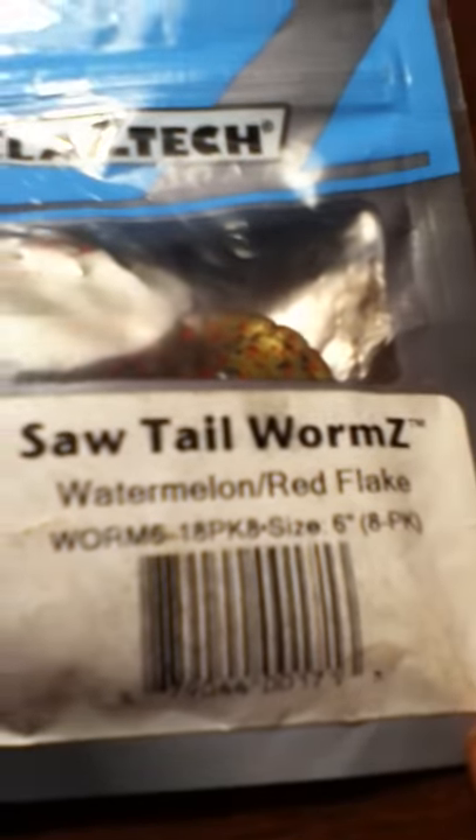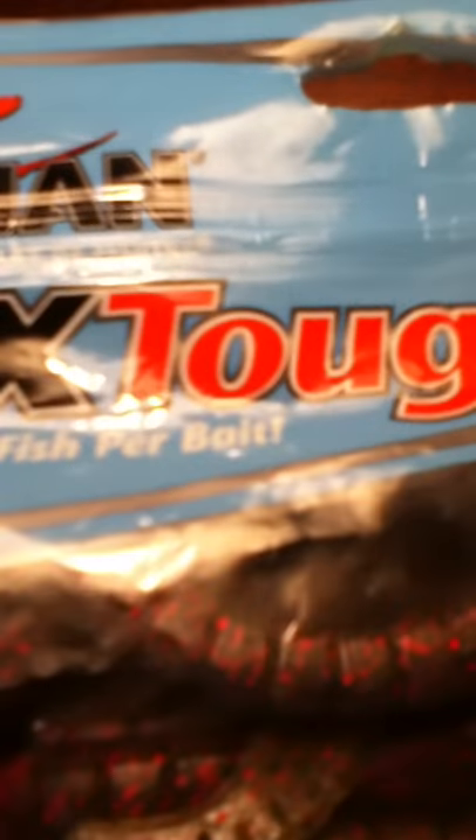Then we have the Z-Man Sawtail Worms in Red Watermelon Flake — these things are awesome. They can stretch so far. It's a six-inch worm and it can probably stretch out to be like two feet.